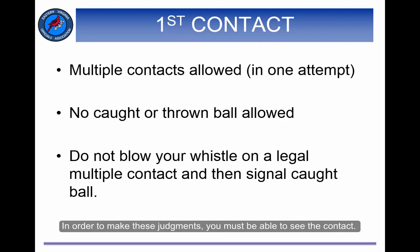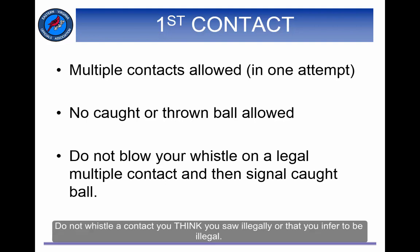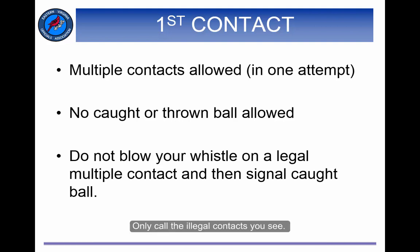In order to make these judgments, you must be able to see the contact. Do not whistle a contact you think you saw illegally or that you infer to be illegal. Only call the illegal contacts you see.